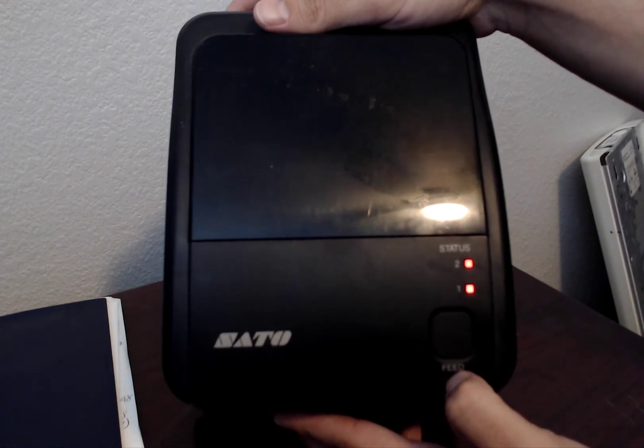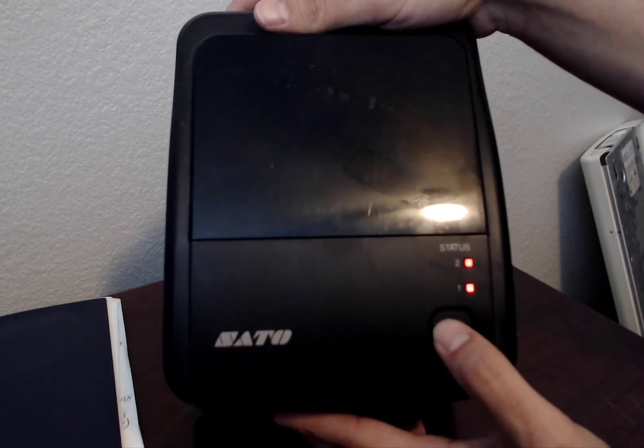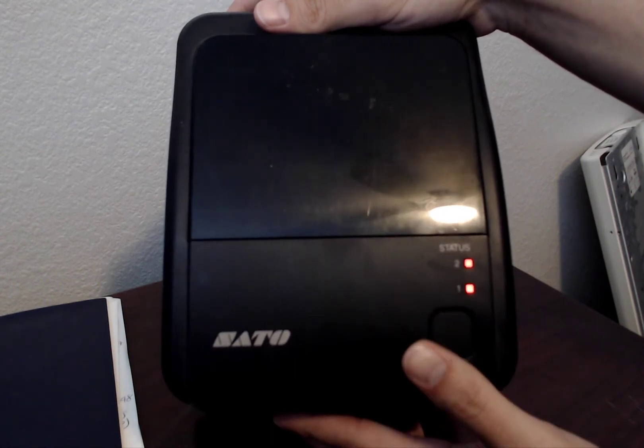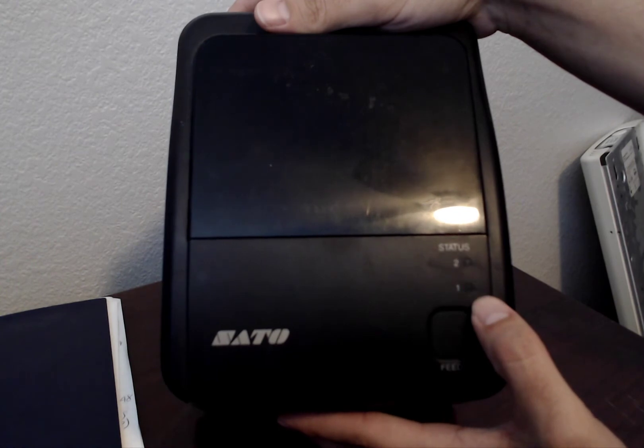Now, next step, we're going to leave the feed button pressed for three seconds. When we release, we're going to see the red lights blink three times.